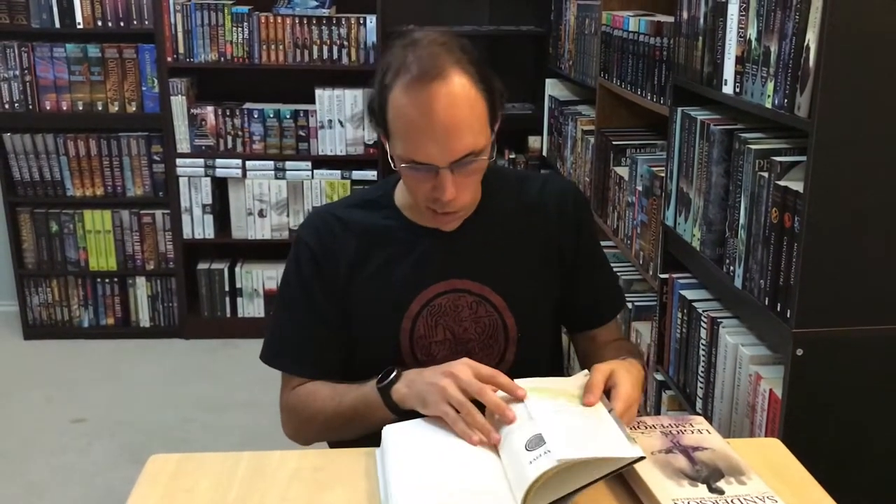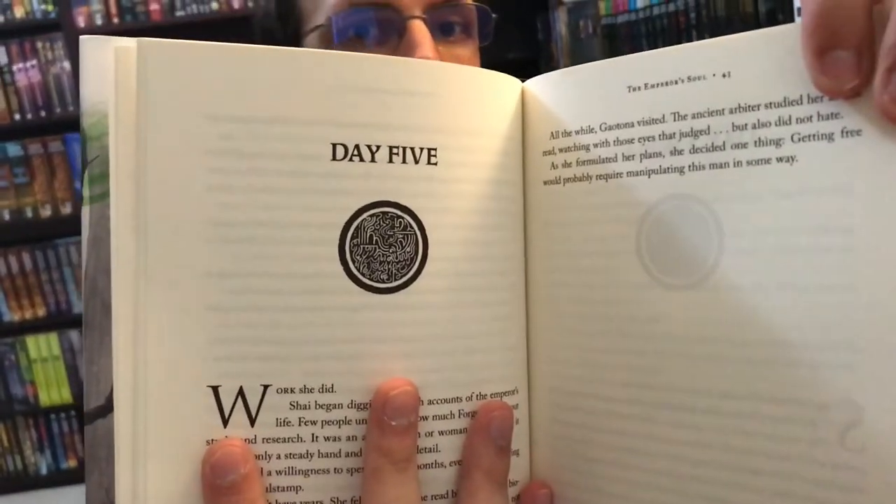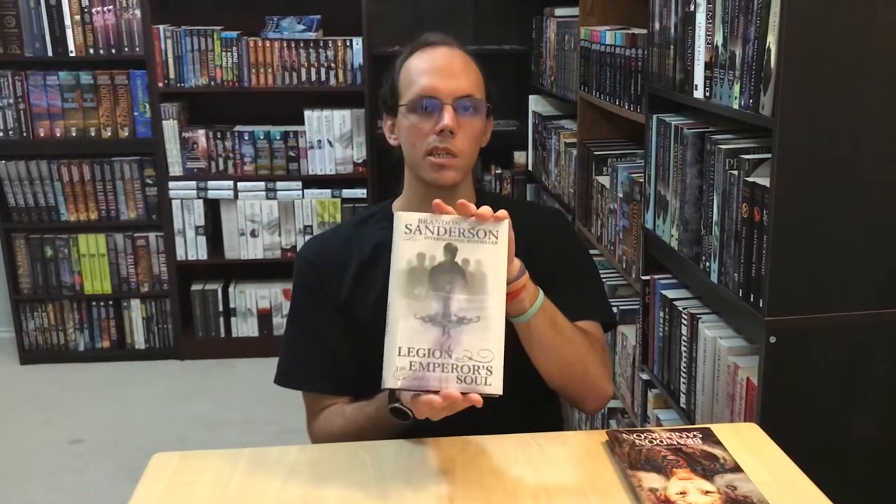Now, if you do want a UK edition with art, I'd recommend getting Arcanum Unbounded, which has Emperor's Soul and a bunch of others. And for all of the chapters, it has this super cool soul stamp art, which is super cool. So if you want a UK copy of Emperor's Soul just for reading, I would recommend getting Arcanum Unbounded. And if you want a copy of Legion for reading, I recommend getting the bind-up that's coming out later this year with all three Legion novellas — it's probably going to be the most widely available one and easiest to find.